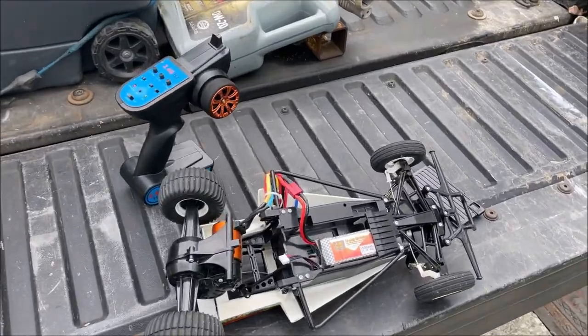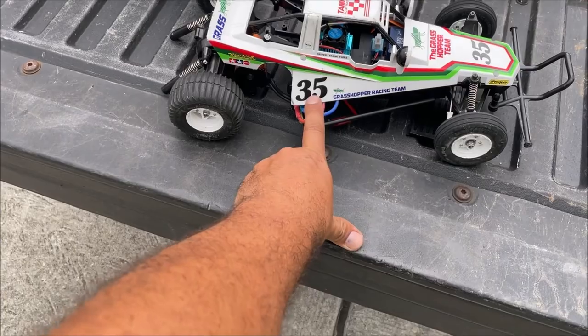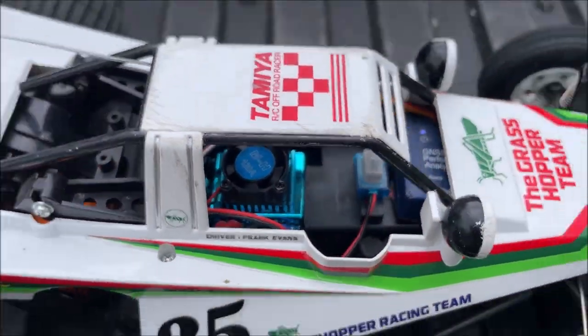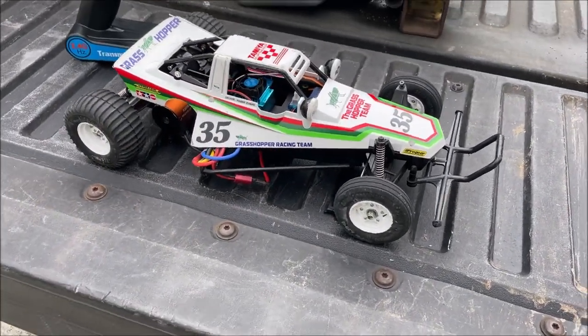That is way faster than you want to go in the Grasshopper — I do not recommend it. I will only run this at 34-35 miles an hour on 2S from now on; it's not even worth it, or your Grasshopper is going to look like this. If you enjoyed this video, please like, subscribe, and thanks for watching.